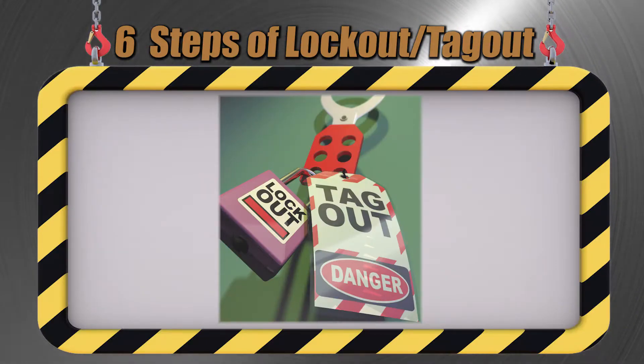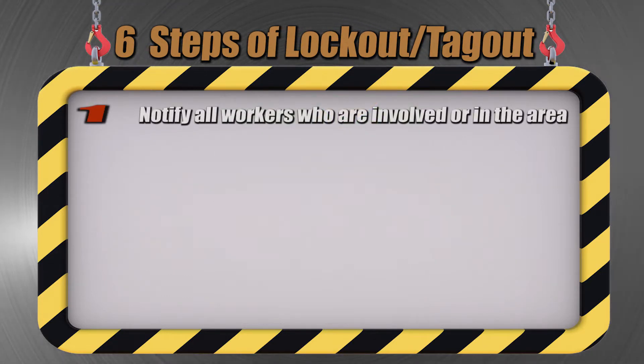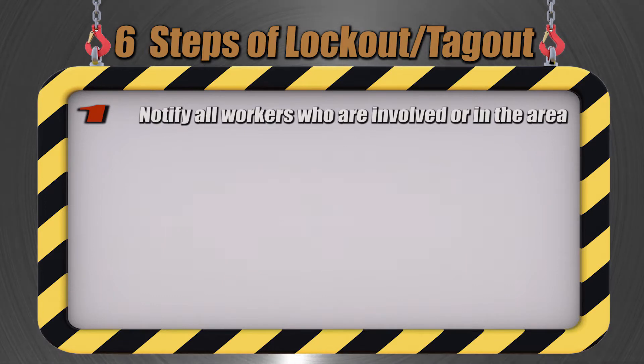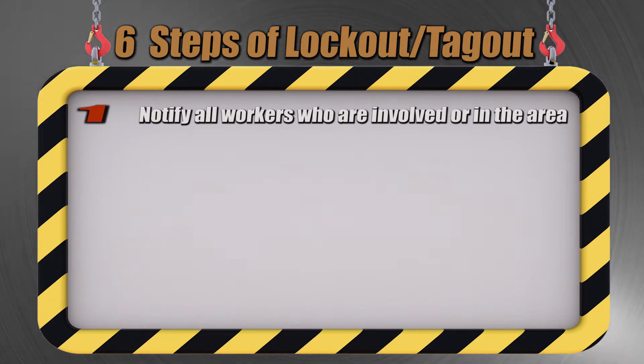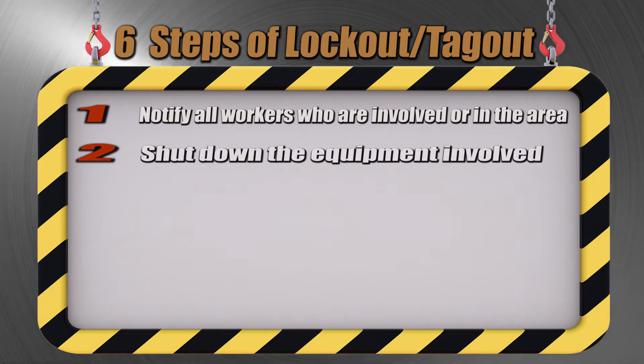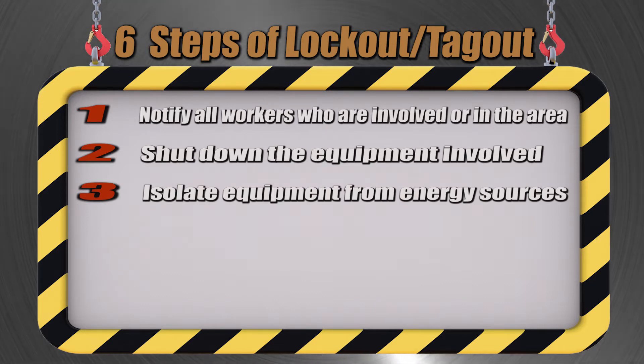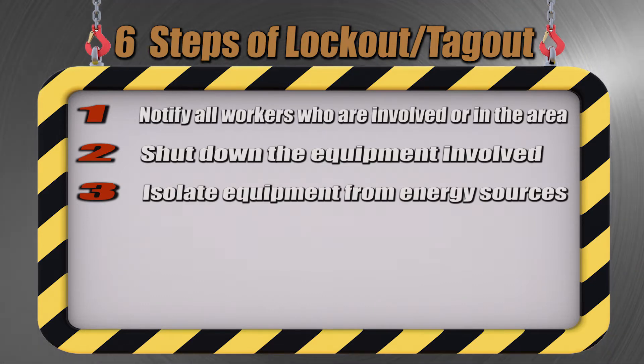There are six steps to a proper lockout tagout procedure. These steps include preparation by notifying all workers who are involved or who may be in the area, shutting down the equipment involved, and isolating that equipment from energy sources such as electric current.